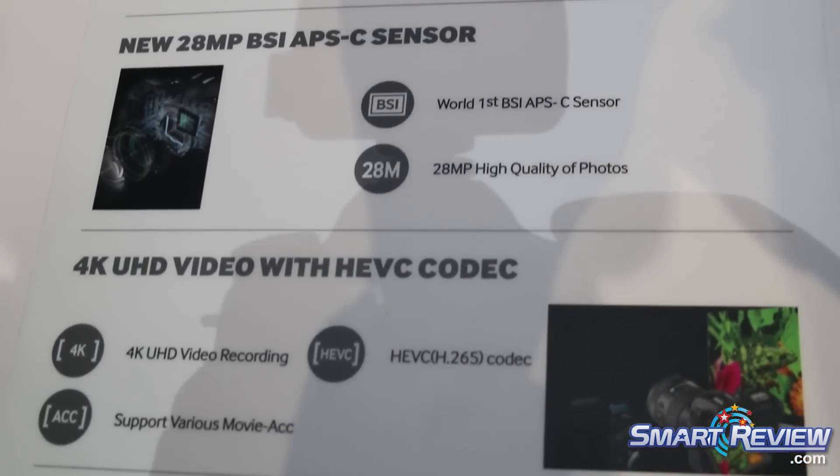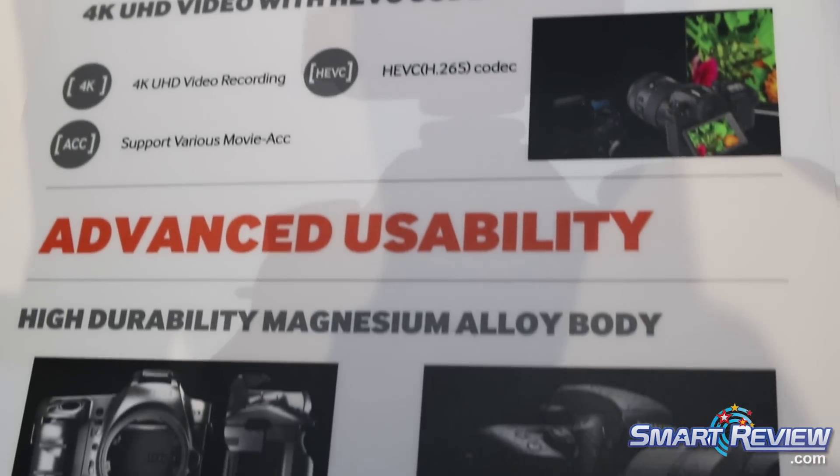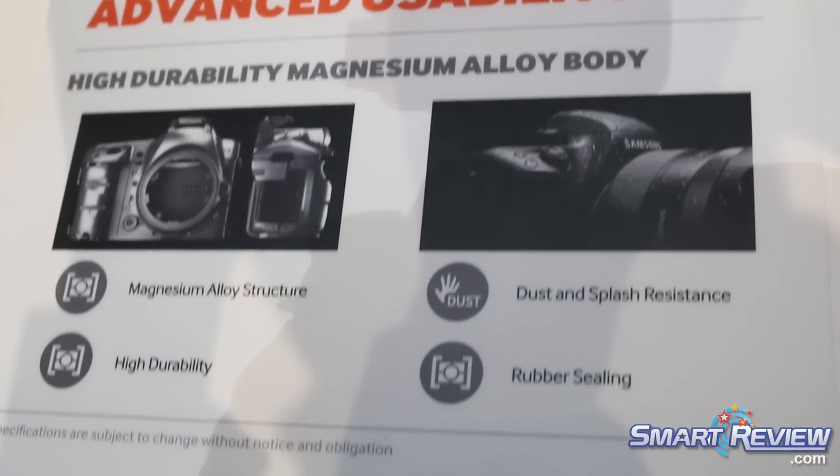With the new DRIMe 5 processor — a 5-core processor — it allows you to shoot 15 frames per second at full resolution.